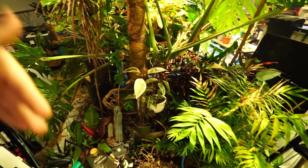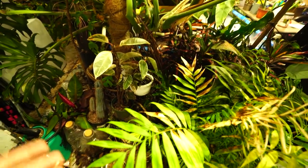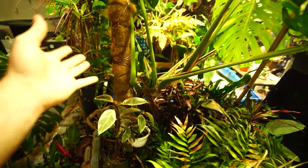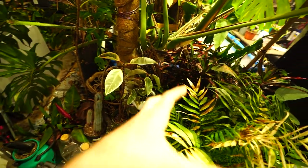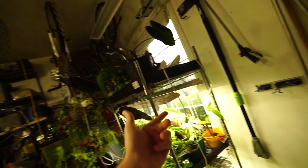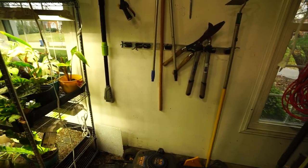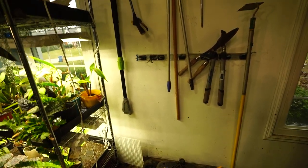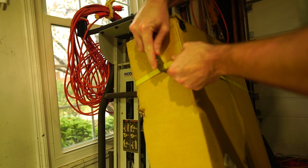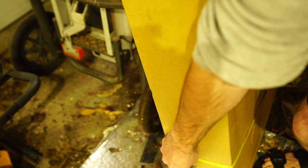If you didn't catch on, the theme of today's video is finishing up some unfinished business. Gotta get those shelves set up so I can get all the plants off the ground - not all of them, the huge plants are staying on the ground. I have so many little things spread all over the place, partially because of construction with the new windows that went in over here, so I had to pull everything out. Been a long time waiting to get this done.